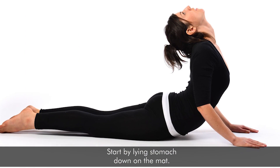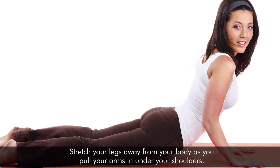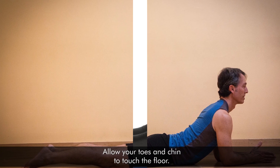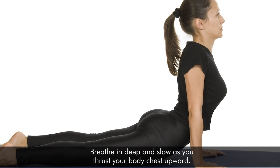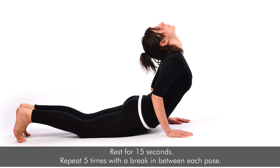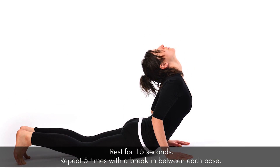Start by lying stomach down on the mat. Stretch your legs away from your body as you pull your arms in under your shoulders. Allow your toes and chin to touch the floor. Breathe in deep and slow as you thrust your body chest upward. Hold the pose for 15 to 30 seconds and slowly exhale. Rest for 15 seconds. Repeat 5 times with a break in between each pose.